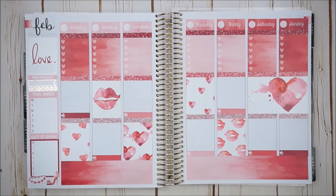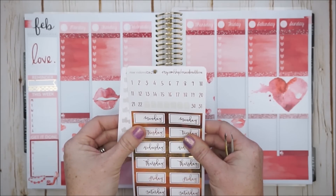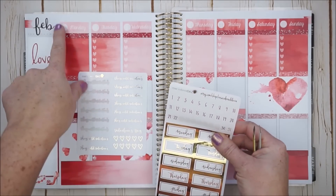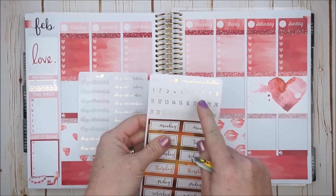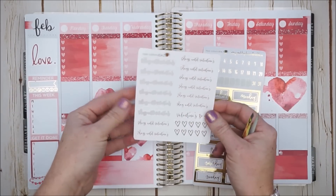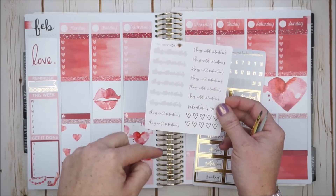I really like the way this is turning out so far. With all the reds and pinks and the glitter, it definitely has a Valentine's vibe and I'm very excited about Valentine's Day. How about you guys, do you have any plans? I'm going to put down a few more stickers here. I need to put the numbers in my date covers — I'm going to use these gold foiled ones by the shop Rose Colored Days. And also by Rose Colored Days I do have some gold foiled Valentine's Day countdowns.